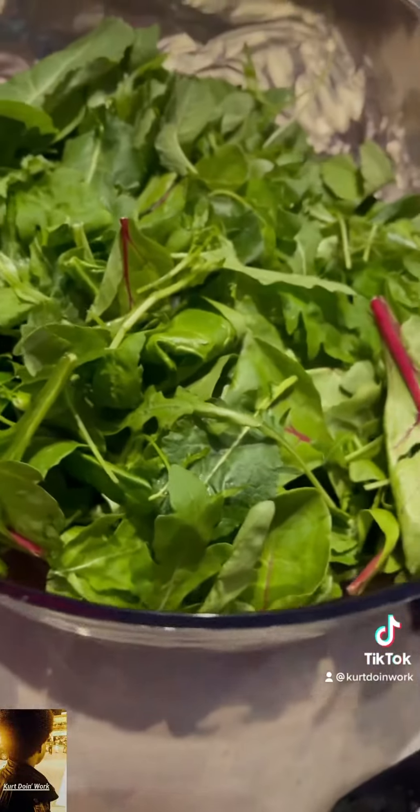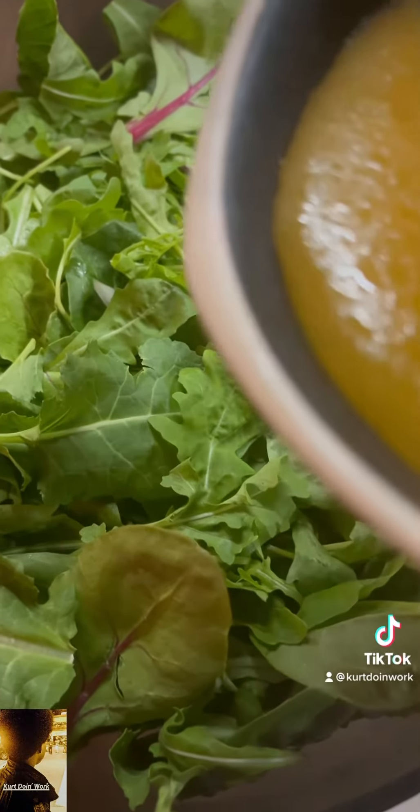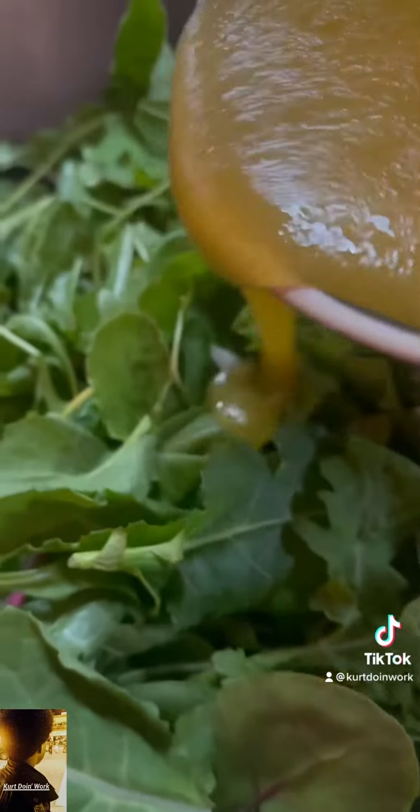Mix that joint up. Plastic fork — I ain't do a whisk, I ain't too bougie. I had a plastic fork in the cupboard, that's what I used. Pour that joint on them greens.